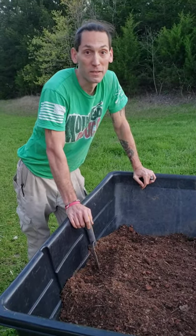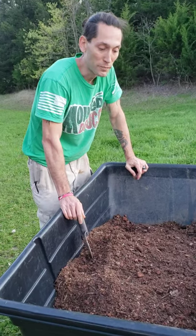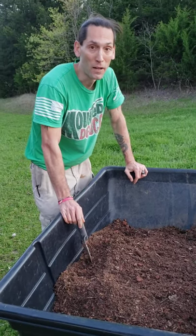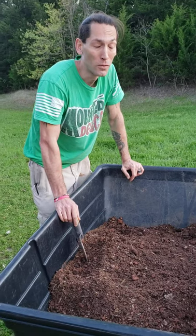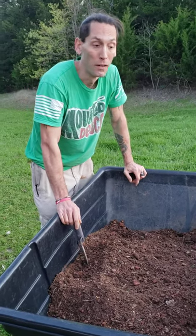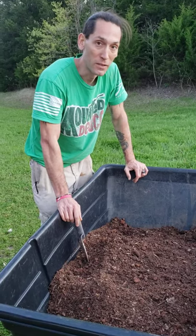Hey YouTube, this is Prepared Grunt again, here to give you an example of how to prepare your soil for a garden, whether you're preparing it for a flower garden or a vegetable garden. There are slightly different things you do for different plants, but this is a good baseline.